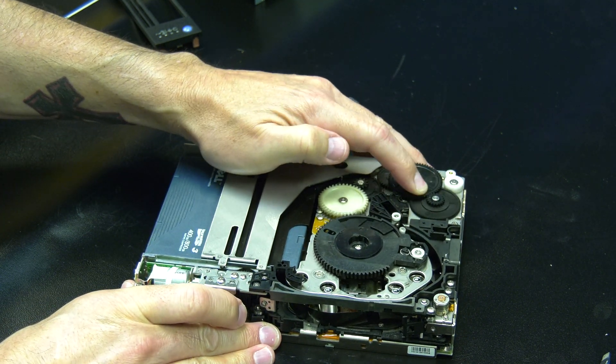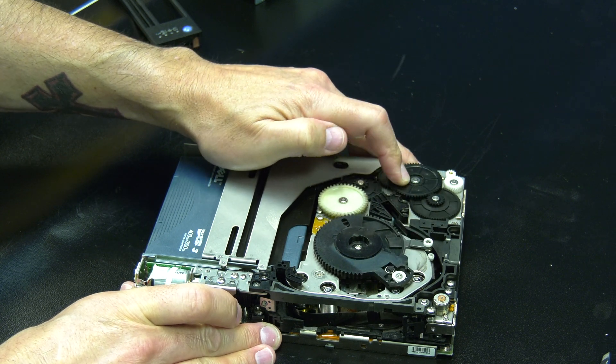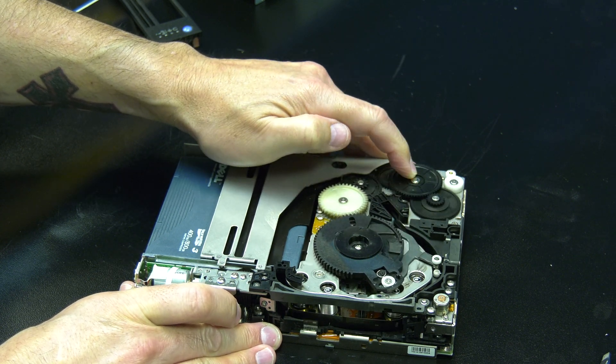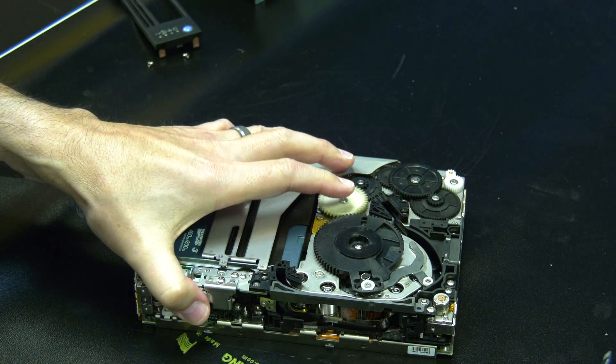You will now need to locate the black gear at the rear of the drive and rotate it clockwise repeatedly. This will disengage the arm from the rear spool and begin feeding the tape leader around towards the front of the drive.